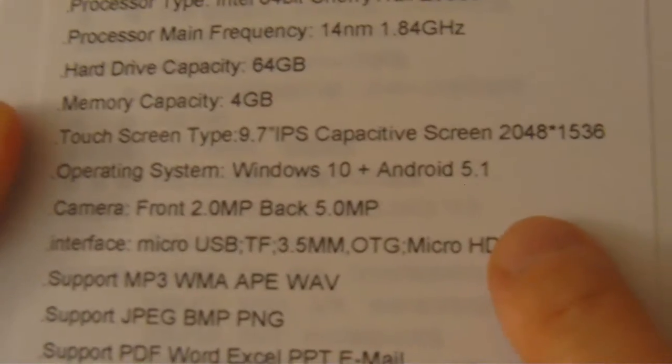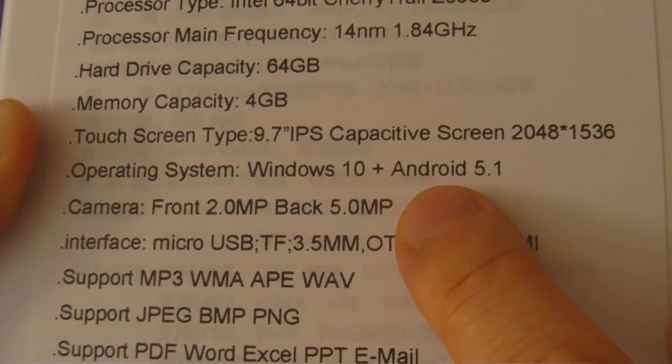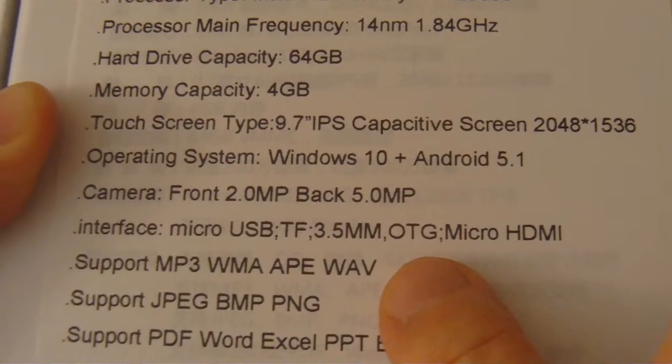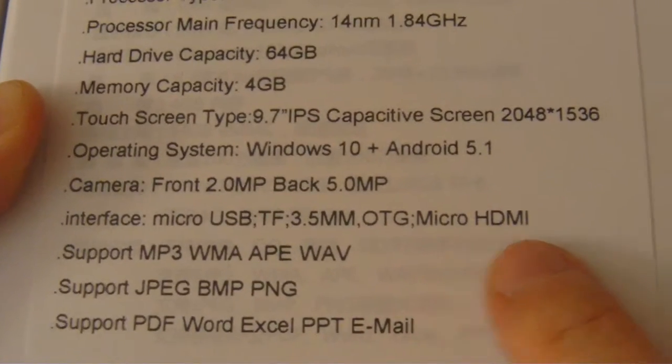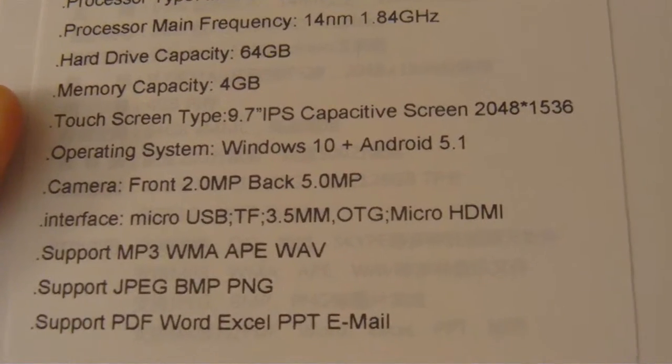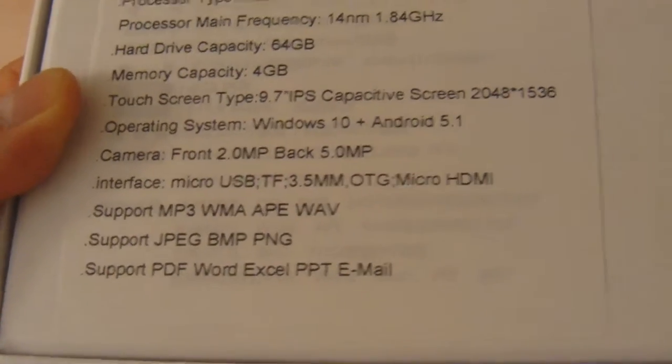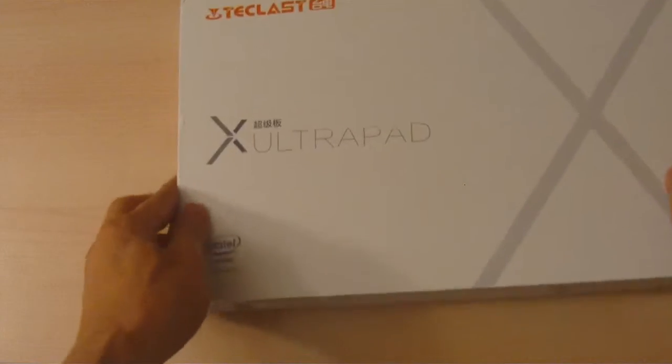We got it for around $180 on eBay. Everything else is pretty much standard — you have your TF card slot, your 3.5 millimeter headphone jack, and it has micro HDMI.